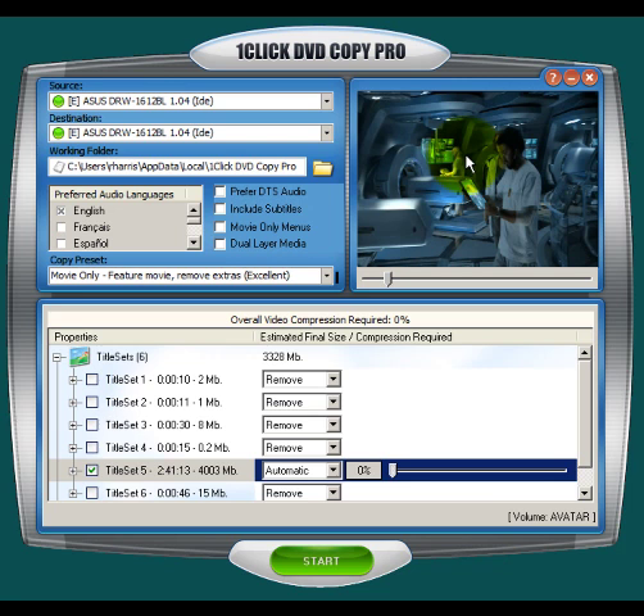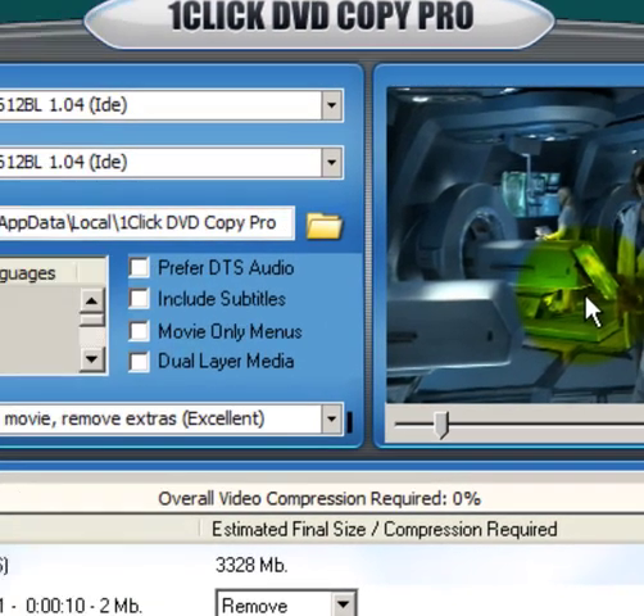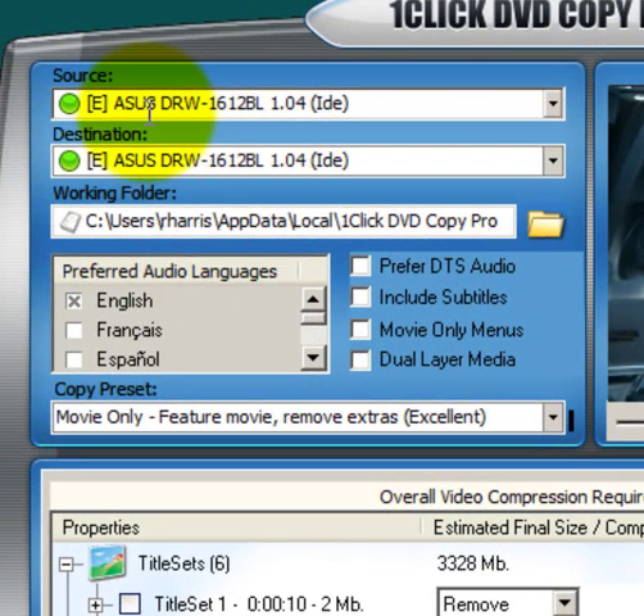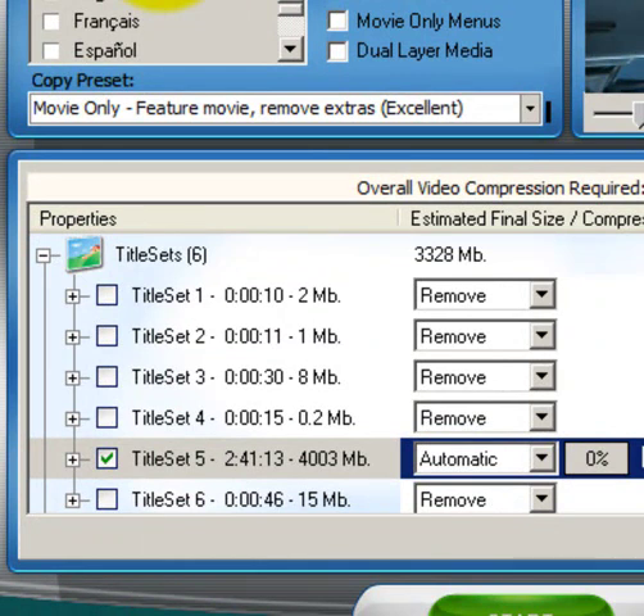For example, to the right you have a preview window where you can preview the DVD as it's being copied. You also have the same source, destination, and working folder information that you see in One Click DVD Copy 5, and you can also select your preferred audio languages.